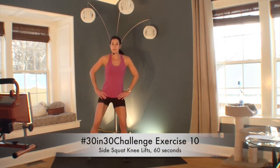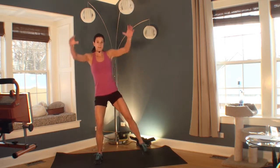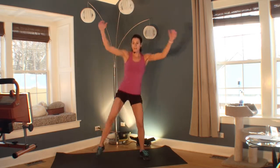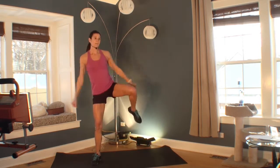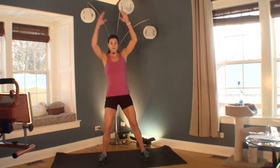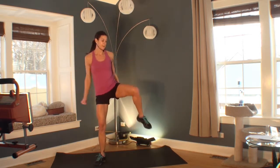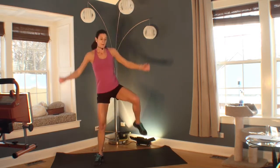Welcome to the next exercise — a big squat with a big knee raise with arms. It's all about the bigness of the move: go as deep as you can, lift the knee as high as you can, take the arms as big as you can. It's almost like making giant steps. You can speed this up to really feel your heart rate come up. If squatting hurts your knees, you can just do the knee lift. 4, 3, 2, 1. Great job. Let's move on.